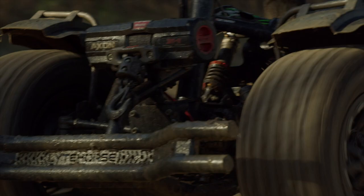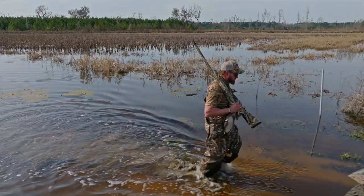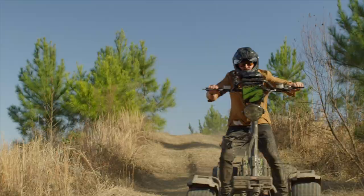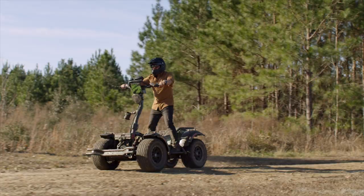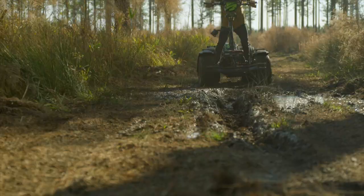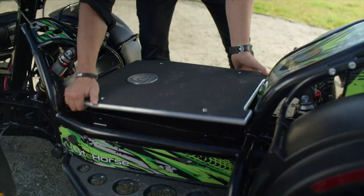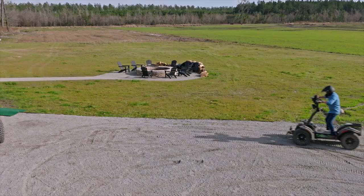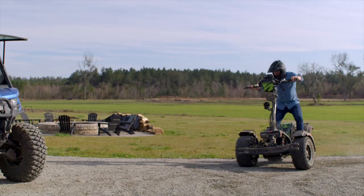Independent hub motors provide redundancy, meaning you'll never get stranded. Light Horse is free of fumes and free of noise — you won't believe what you can hear while riding. Light Horse designs and manufactures the waterproof lithium-ion battery pack, and with Light Horse, there's no scheduled maintenance, ever.